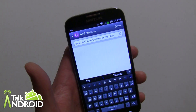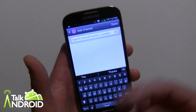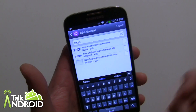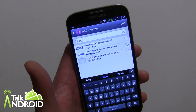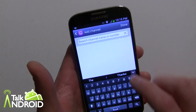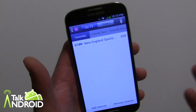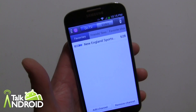You can add channels to your favorites. They want you to search for channels, which is interesting — I'm surprised they don't list all channels to check off. Let's say I want NESN, where the Red Sox play. They have the HD version and the regular. I'll check the HD version and hit Done. Now I've included a favorite channel.